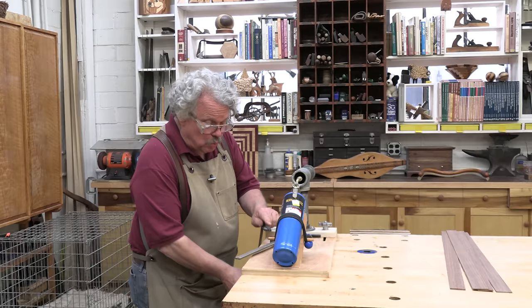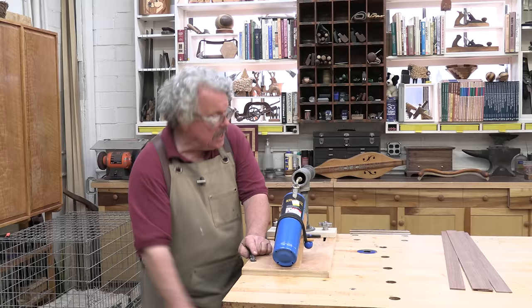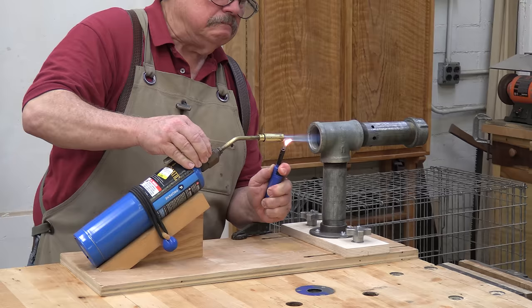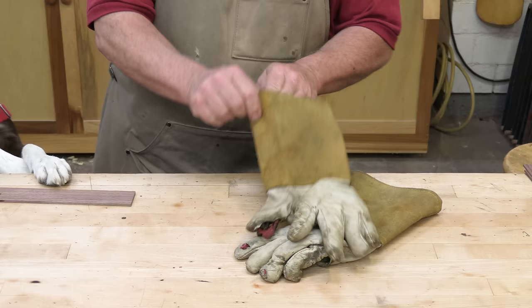The position of the pipe and the amount of heat that you need will depend upon the species of the wood that you are bending and the nature of the bend itself. To find out what works, you're going to have to do some experimentation. Fire up the torch and allow it to heat the pipe. While the pipe is heating, wet one side of the wood in the area where you want to make the bend. Wear some thick gloves — welder's gloves work well.